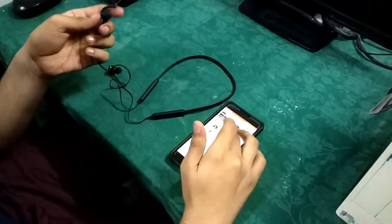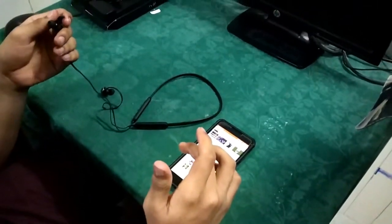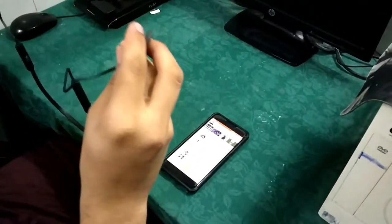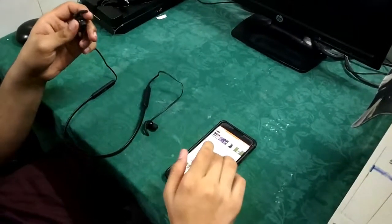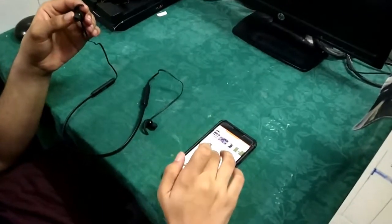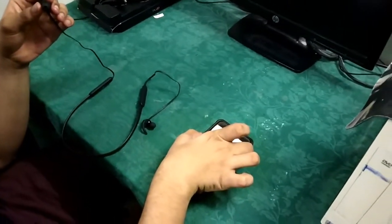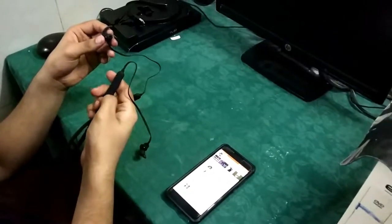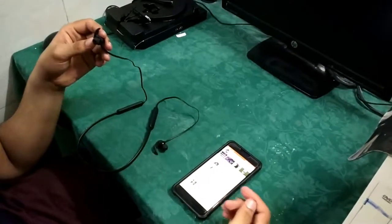I shall play a song now. I won't be showing my face, so you'll just have to take my word for it — though I'm an audiophile myself, so I'll try to be as descriptive as possible. I'm going to listen at full volume, both from the earphones and at full volume on my mobile phone.